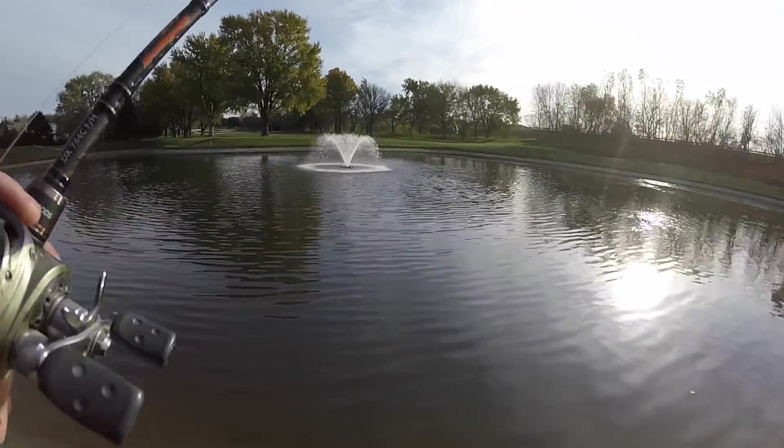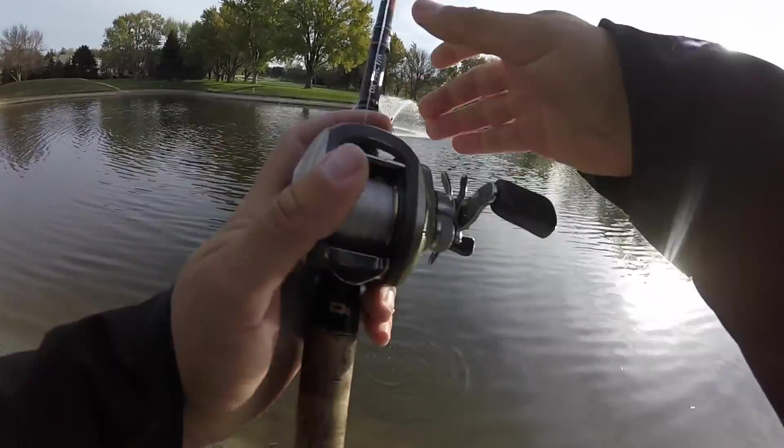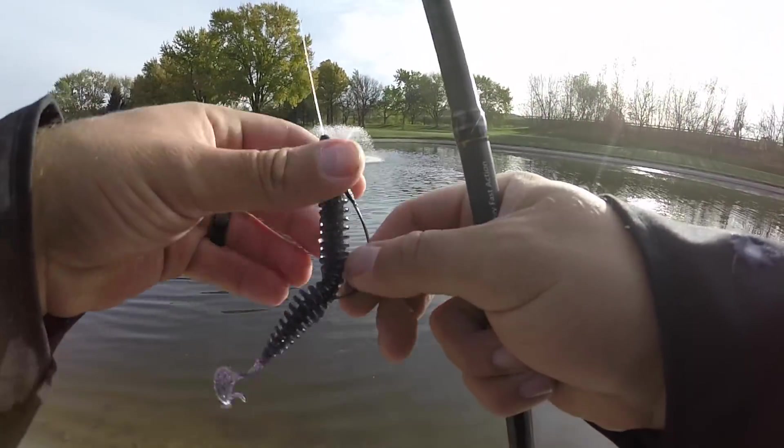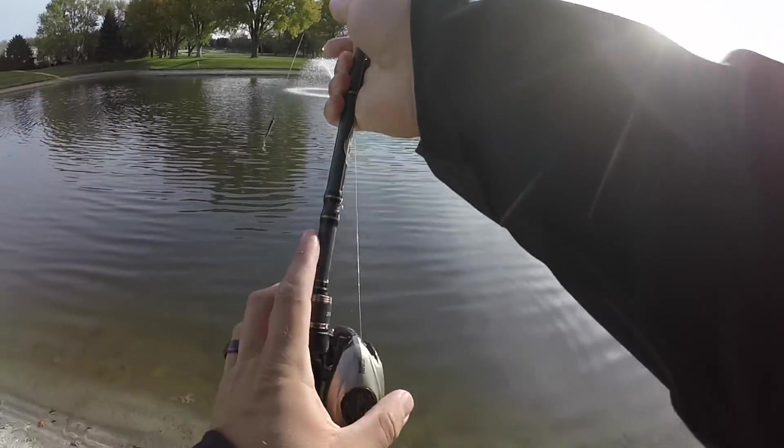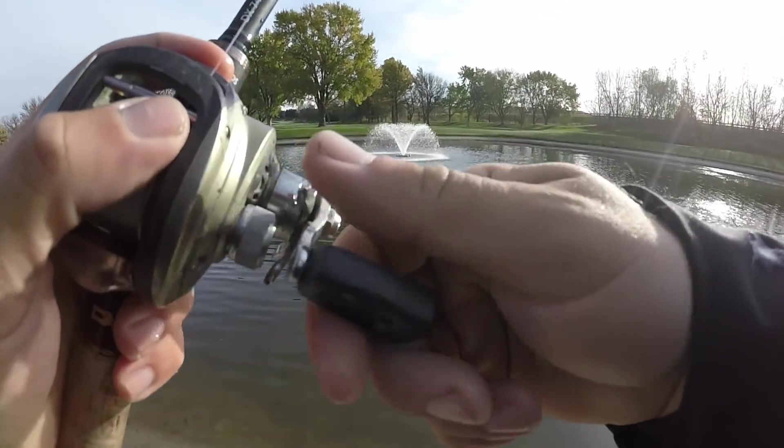Had a bite — that's a good start! This water has got to be like crazy cold, maybe upper 30s. Took a little while but had one pulling on it, so that's a good start.